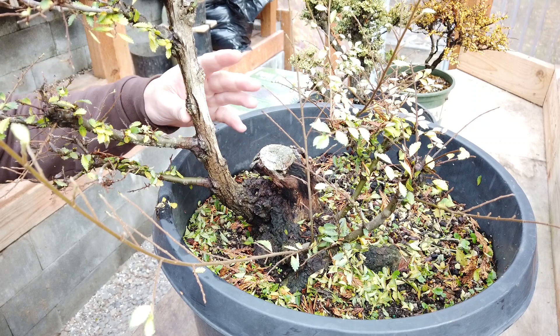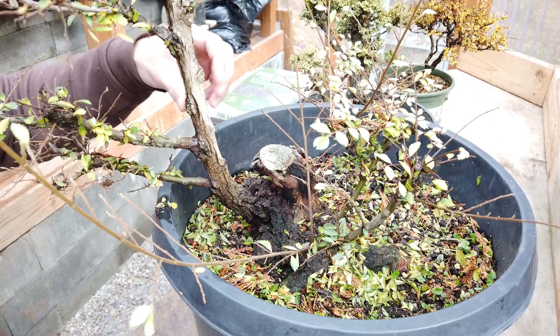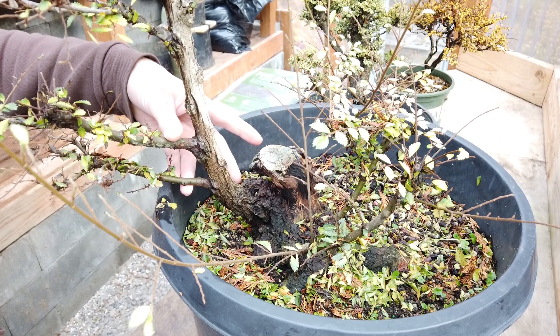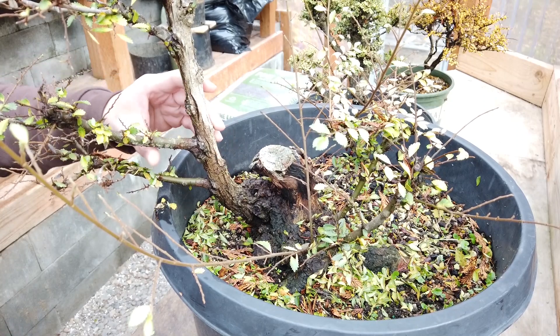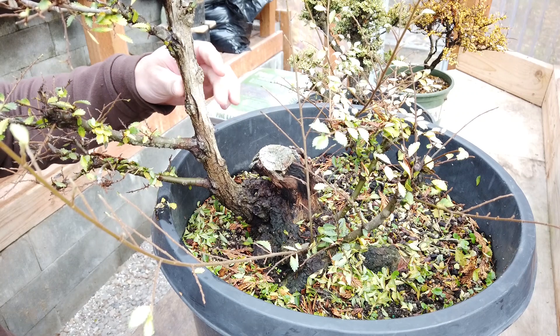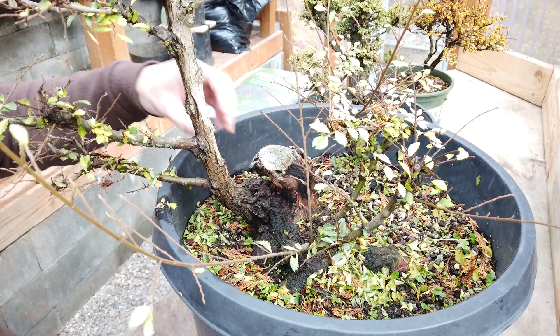What that's going to do for me is I can take an air layer up here at this point and have a whole new tree from the top section, and then I can develop these two lower branches as the main parts of the trunk. It's not super flexy, so we'll see how any sort of bending goes, but I imagine as soon as I have this upper section removed, that'll drive the growth quite a bit further down.